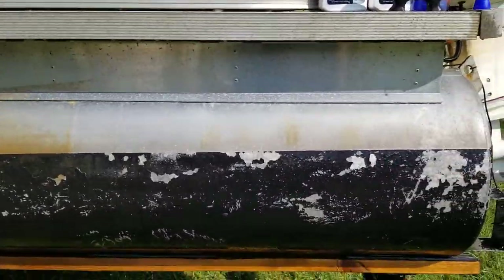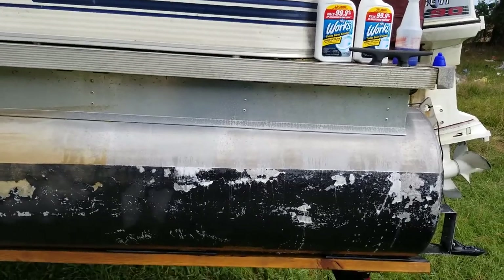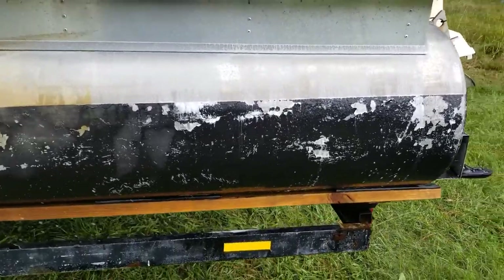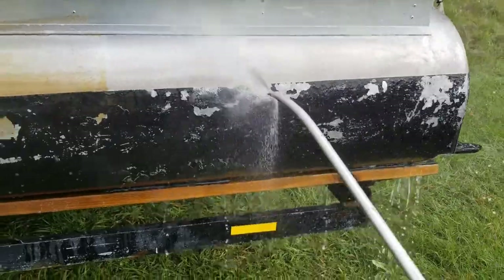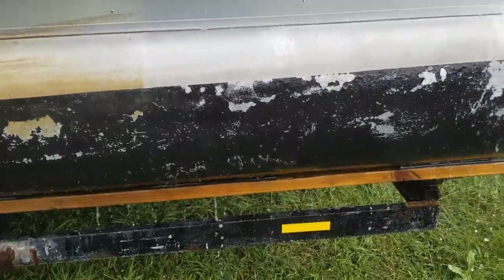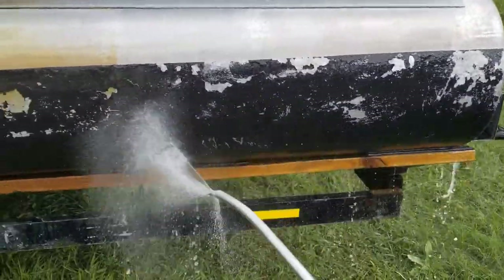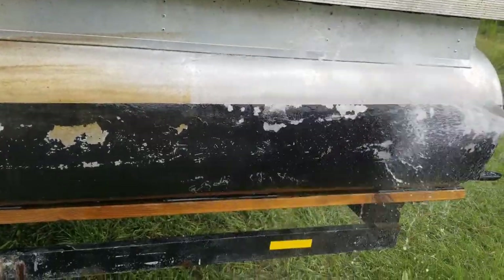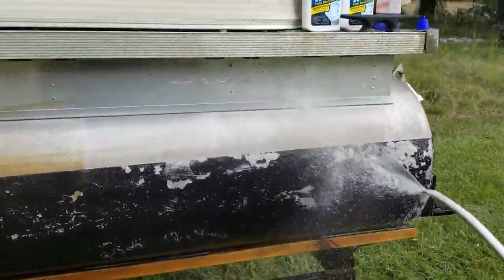All we need to do is give it a second to drip dry and then we'll come back and just hit the spots that are left over. Alright guys, now we've let that sit for a couple minutes and now those spots are pretty much gone. So that's two coats, and then on the third one was a spot check. Spray your first coat on, watch a couple TikTok videos, rinse it off. Do your second coat, a couple TikTok videos, rinse it off, and just hit the spots that are left on the third round.